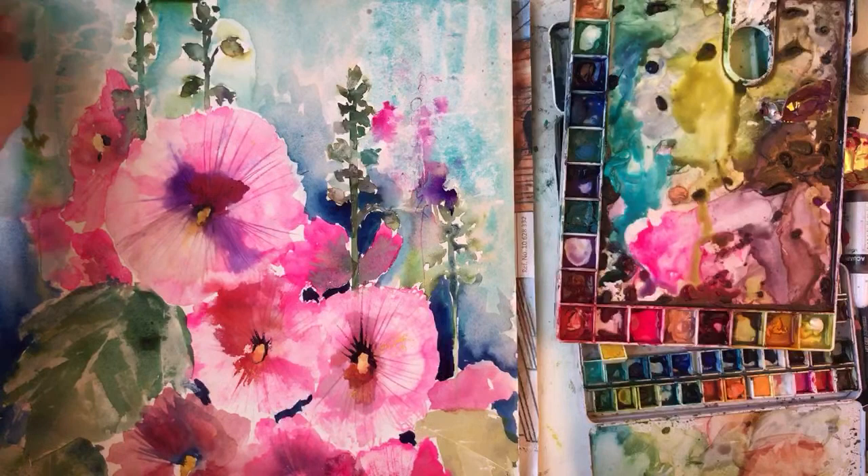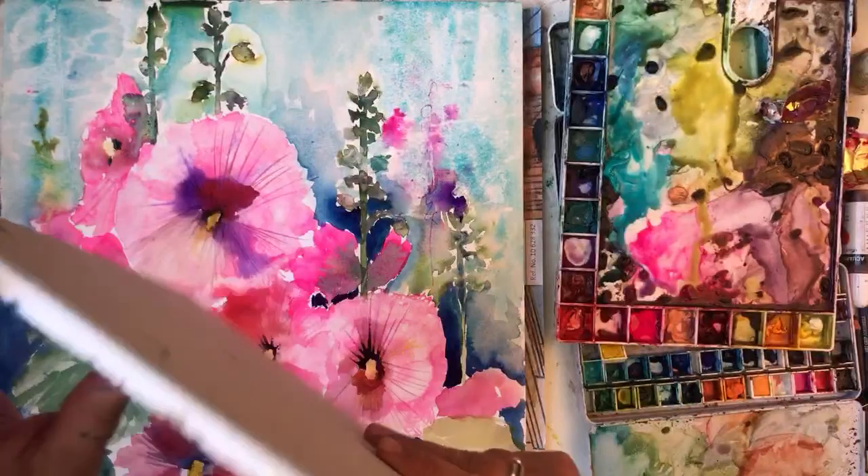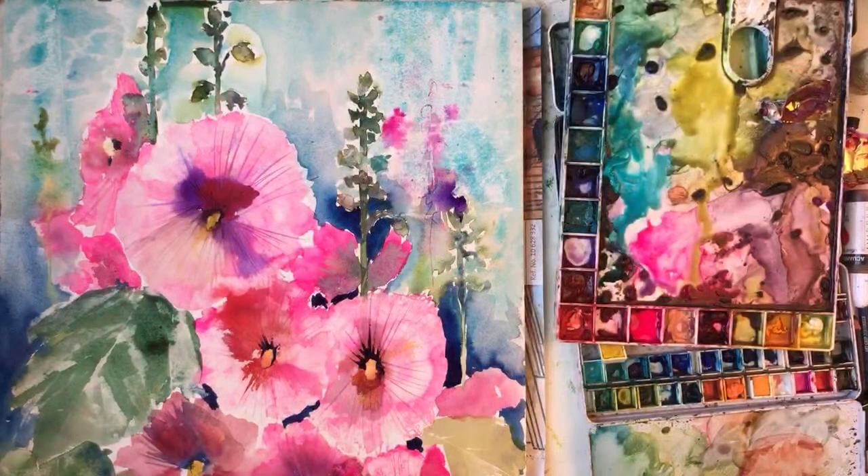That's that one done. I might do another one because I feel like painting. I might do a smaller one. I've got this here - this is what I did the other day. If I can get it off the block.